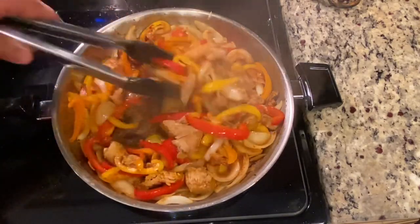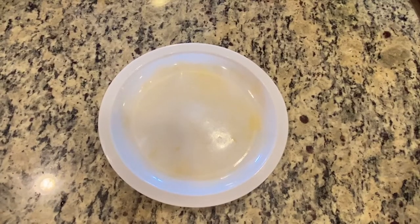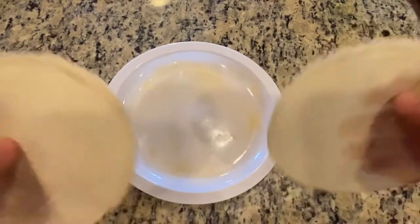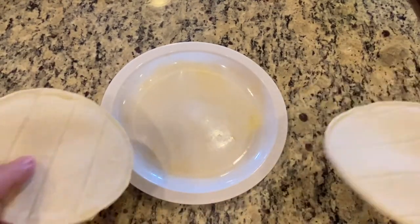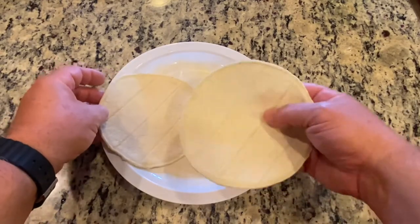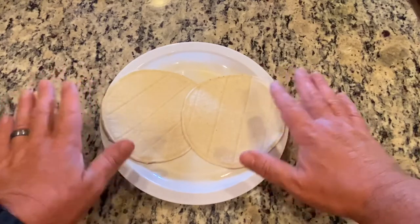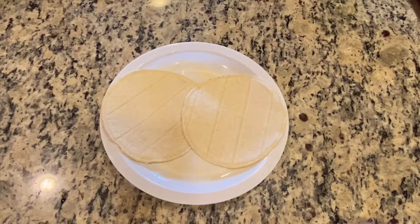Now I'm going to start to warm up the tortilla shell. One of the things with the tortilla shell, there's a couple of ways to do it. What I do is I take my shells and I get this microwavable plate — you get them at the dollar store, they're like two for a dollar. That's what I use when I use my microwave. I just put two of them in there, cover it, and microwave it for about 30 seconds. It's nice and hot, and then I put my food on it.